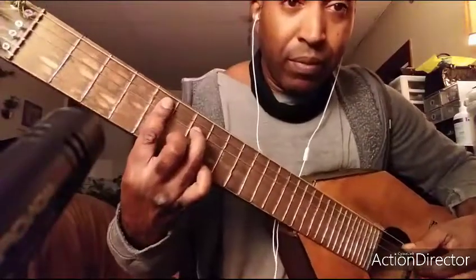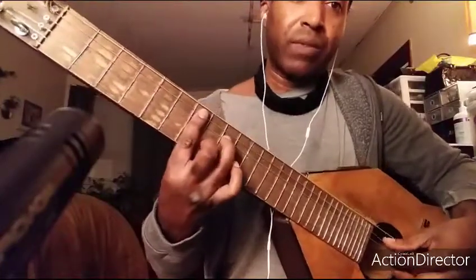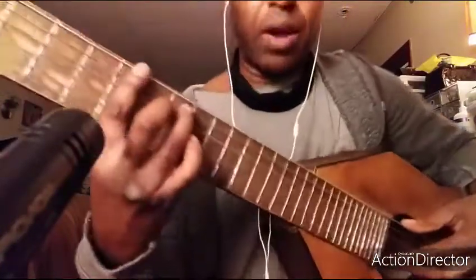Okay Patrick, that was a fantastic class. The first rhythm that we did was in the key of C. That's going to be A minor seven, then D minor seven, then B minor seven, and then E minor seven.